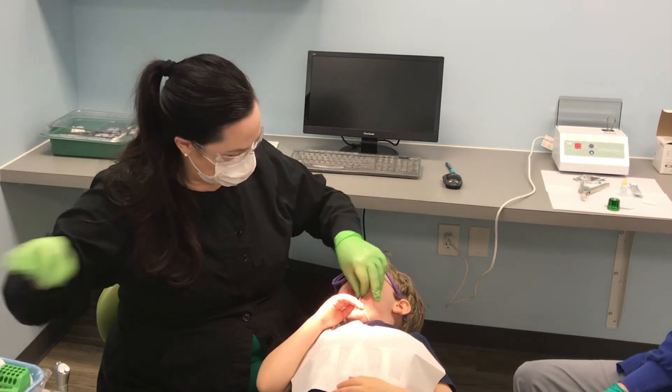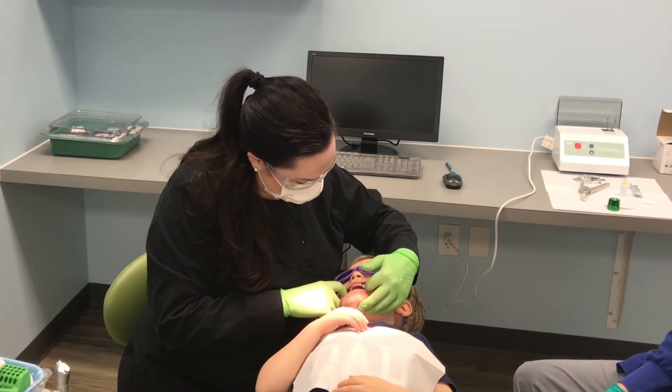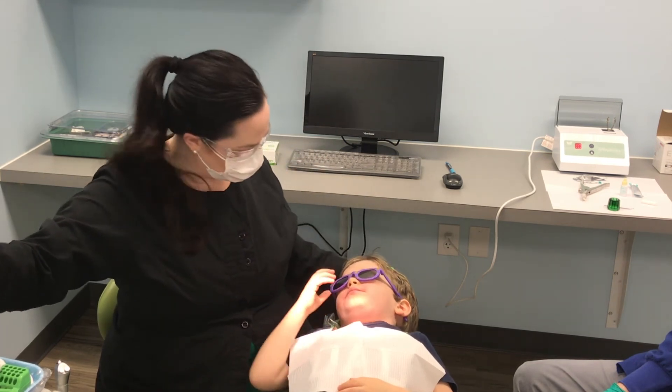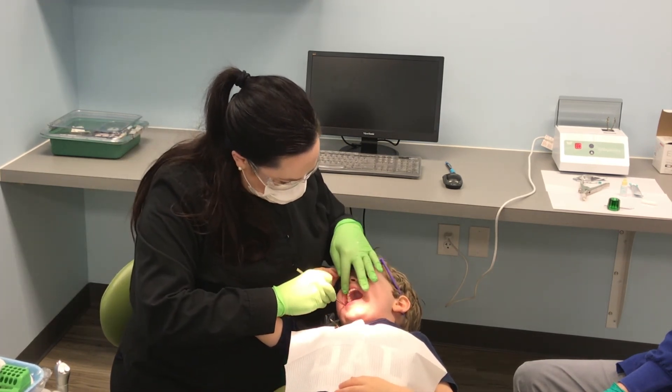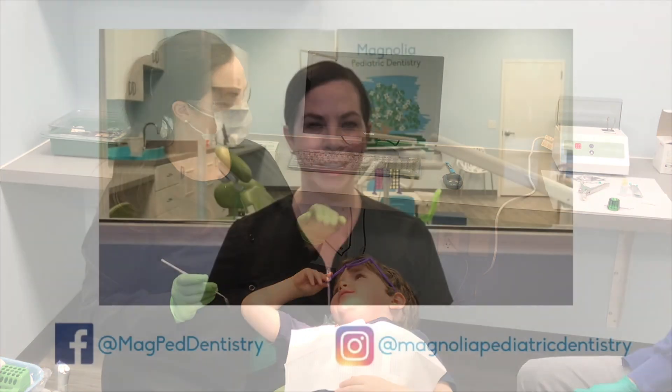Okay. Let's take this out. Show me how you bite. Say cheese. Bite down — cheese. Good. Can you open it again and let mama look and make sure it looks nice? Oh, big helper. All right. That's one sealant done.